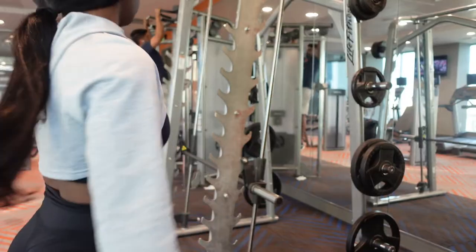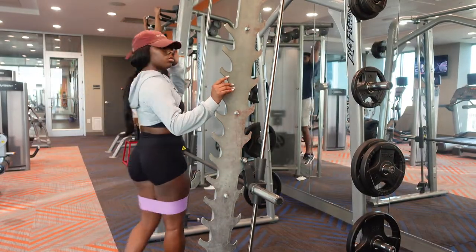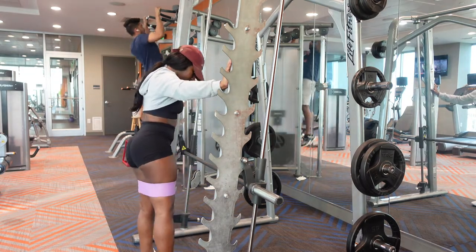We gotta do a glute check before we hit the gym. Let's get into the glutes — don't play with her. Let's get into the gym, I'm about to show y'all how to get a dumpy. Okay, let's get to it.